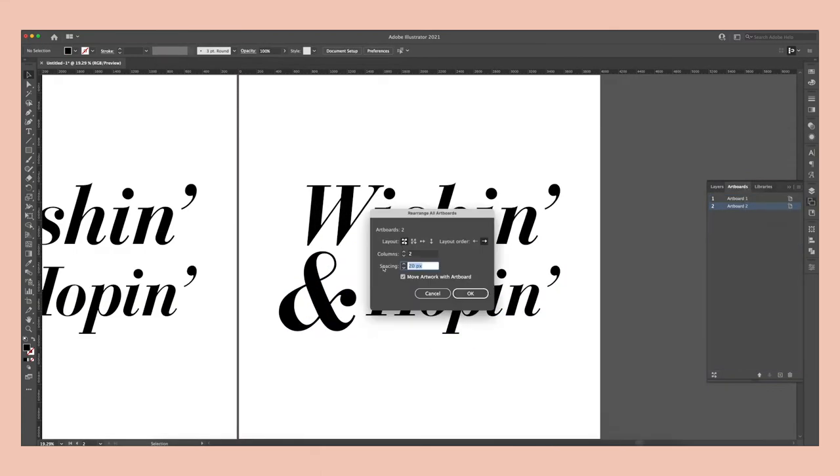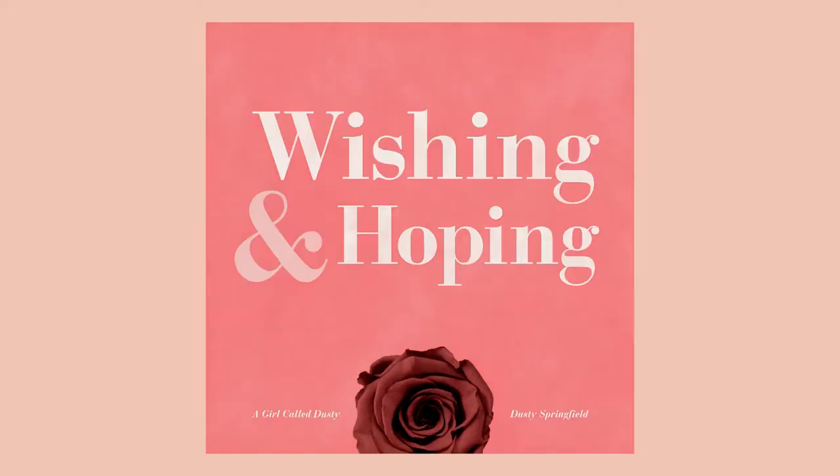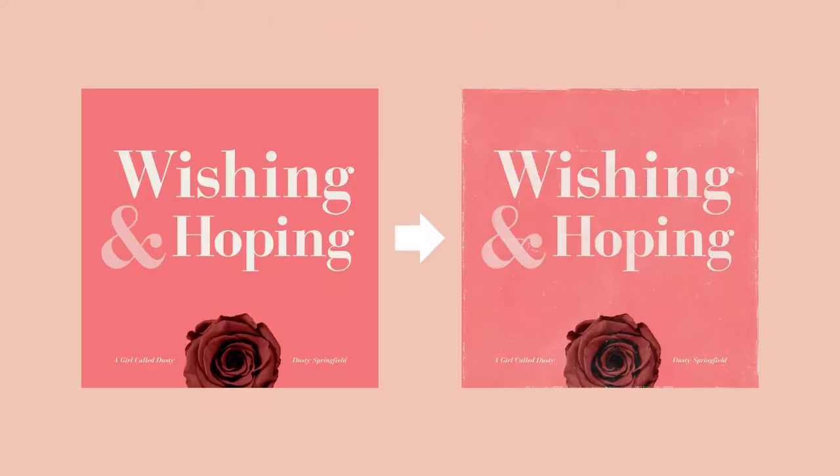In this video, I'll show you how I design a vintage album cover, starting in Illustrator and Photoshop and transitioning to Procreate to create a distressed vintage look.